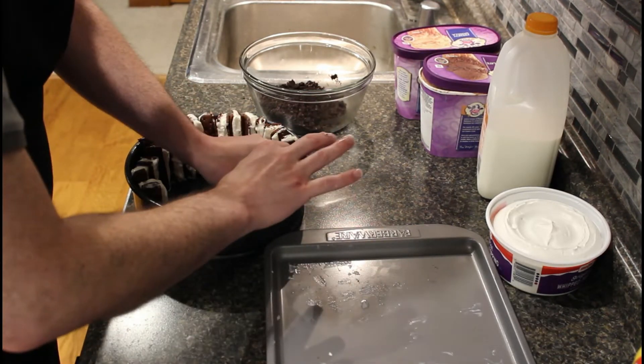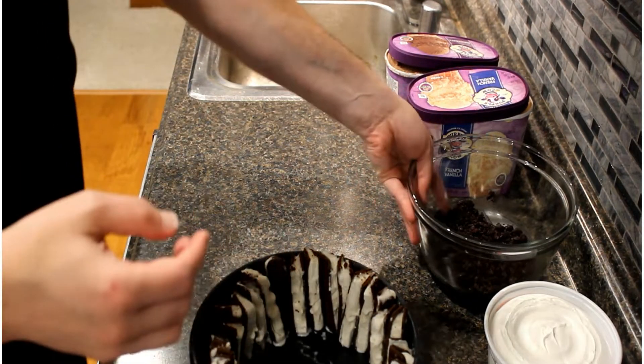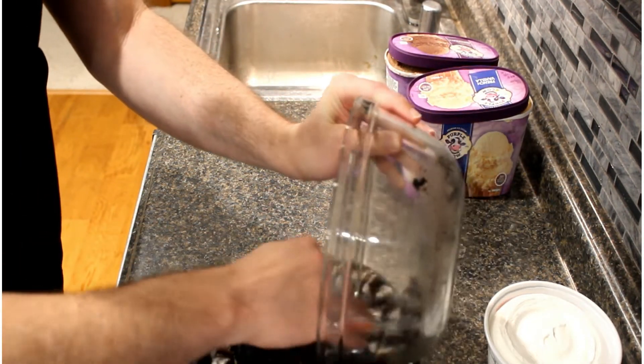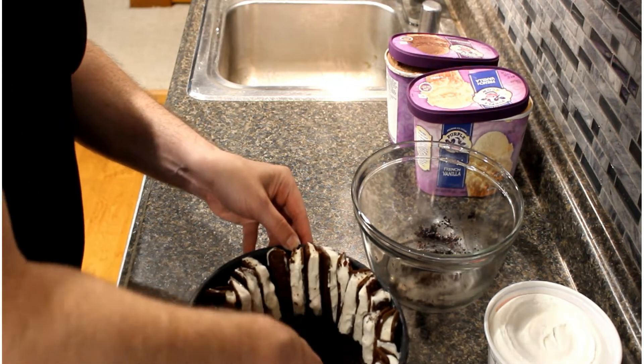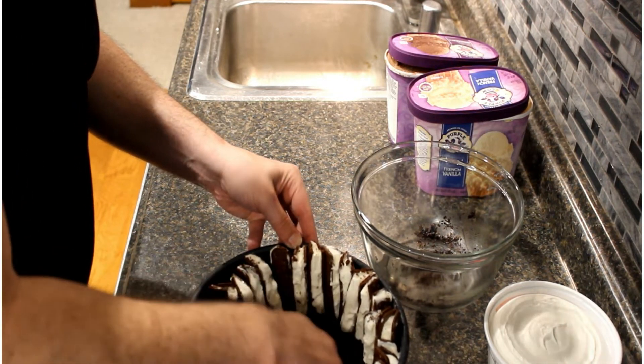Now that we have our springform pan lined with the ice cream sandwiches, we're going to put this back in the freezer for about half an hour to let them set back up. We'll put the Oreos in the base to create an Oreo crumb base. After our ice cream sandwiches have frozen up, we take the Oreo cookie mixture and put it in the bottom of the pan in between all those ice cream sandwiches, and just smush it down with your hands — pack it in there on the bottom to give a nice base.